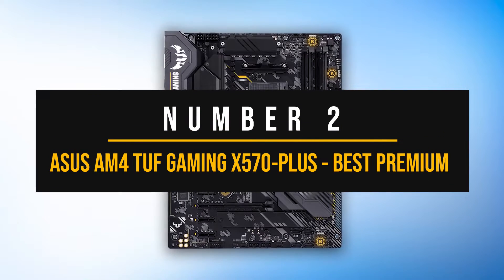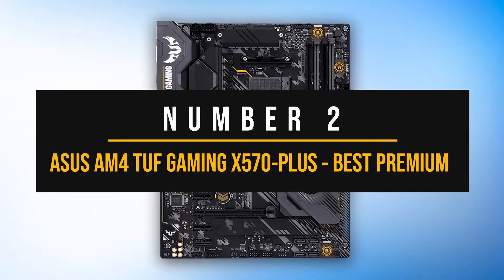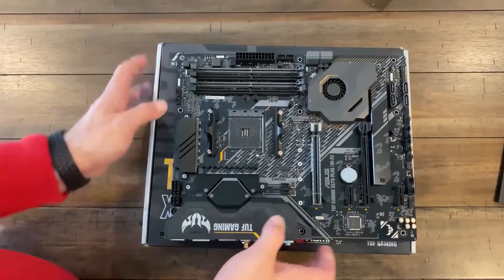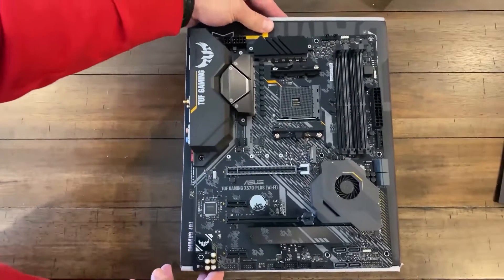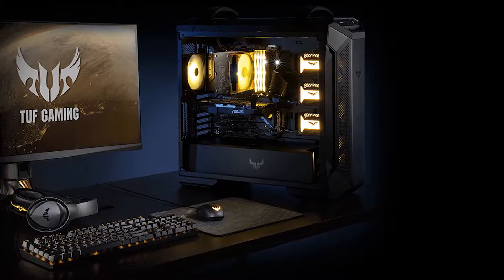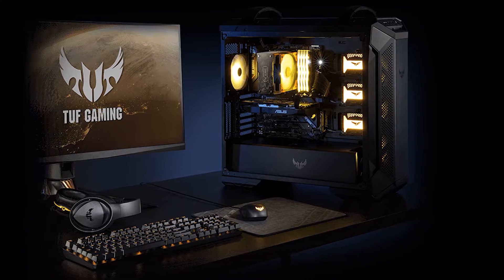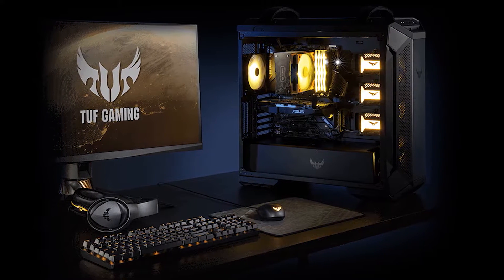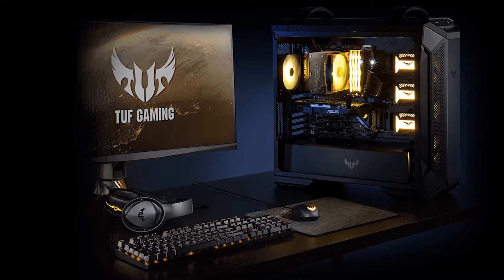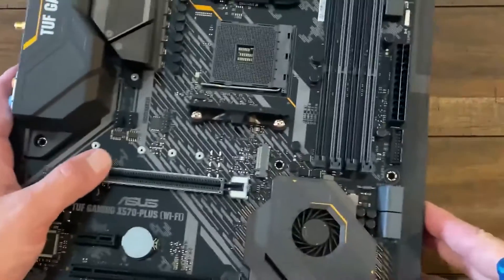Number two: the ASUS AM4 TUF Gaming X570-Plus — best premium motherboard for the Ryzen 5 4600G. X570 and value are two words that rarely go hand in hand. However, ASUS has managed to pull off another incredible feat. Their TUF Gaming lineup is a viable alternative to their more popular and more expensive ROG Strix lineup. Ditching some of the extra bells and whistles, the AM4 TUF Gaming X570-Plus focuses on pure value — and in my eyes, it's an excellent win for the end user.